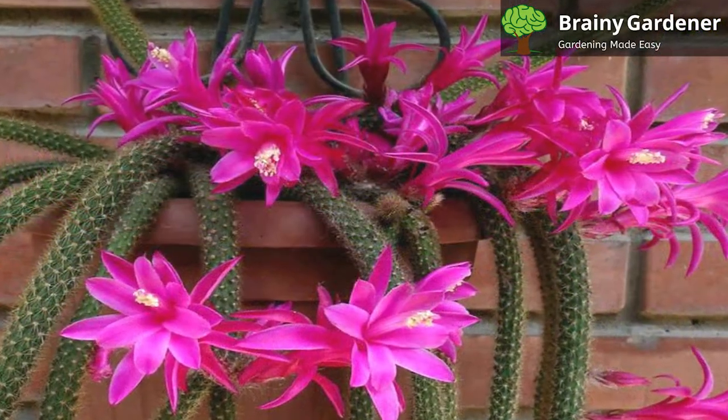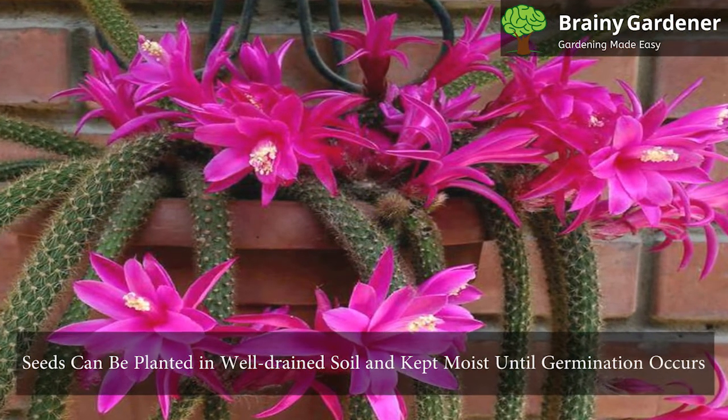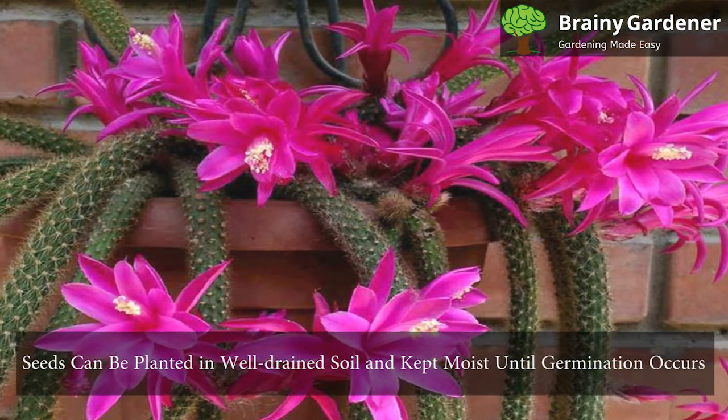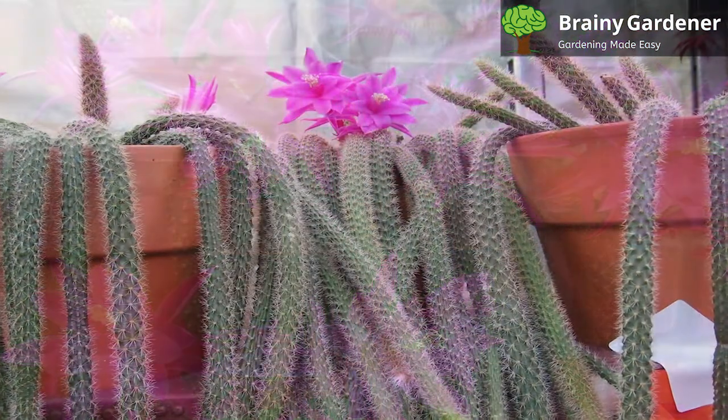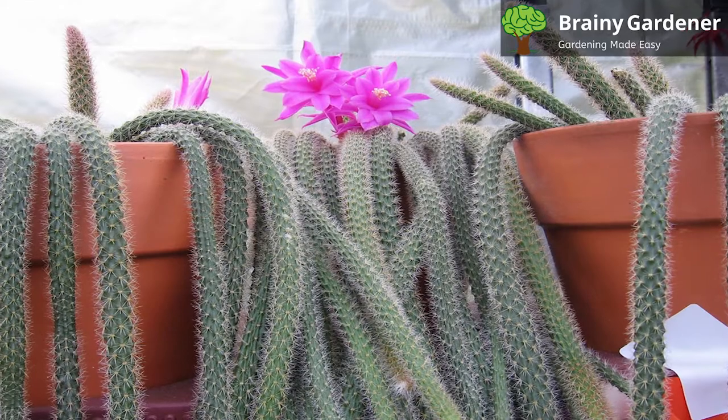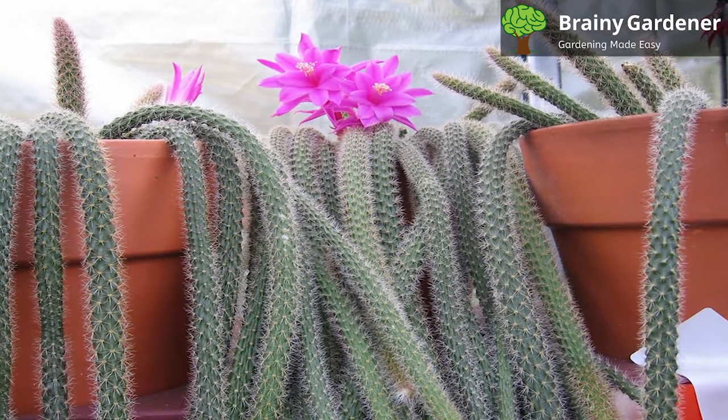Use plastic wrap to help with humidity. Seeds can be planted in well-drained soil and kept moist until germination occurs. Although it's technically possible to propagate by seeds, they are generally not recommended as cuttings are so much easier and more readily available.